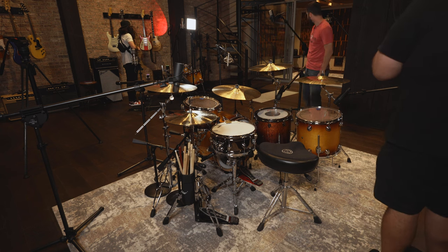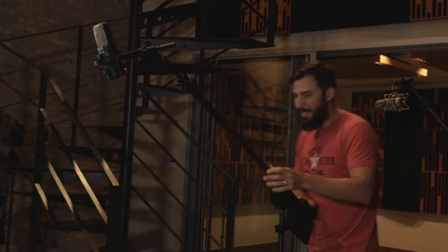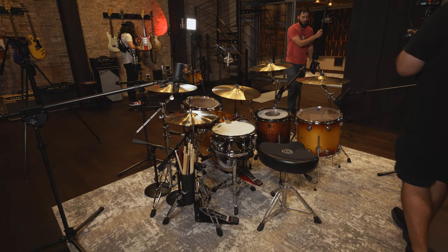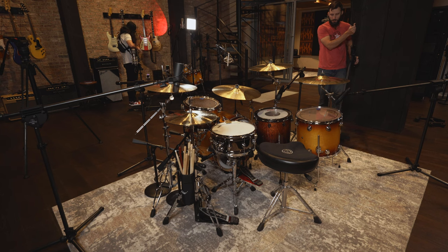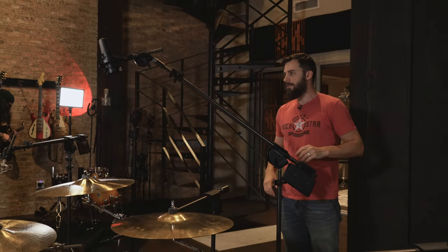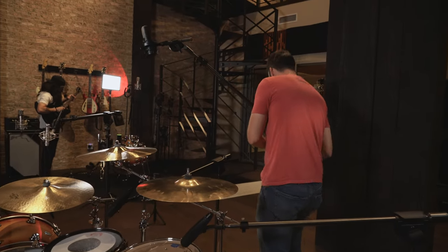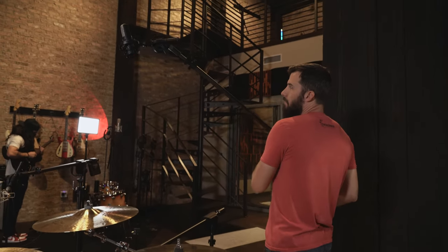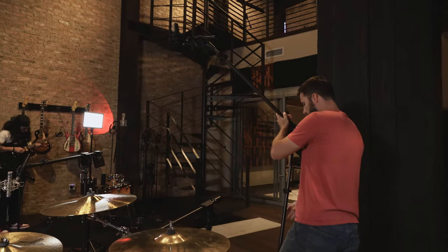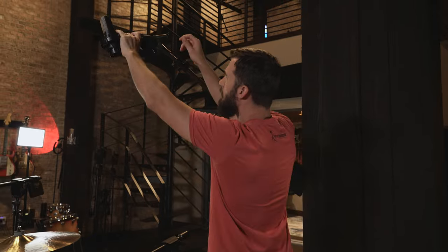Now we're going to do the overheads. I really like these 414s — or the WA-14s — for a spaced pair on the overheads. Lots of clarity, high end. I really want the high end coming from the overheads and from the close mics, not so much from the room. A good rule of thumb with overheads is you want them both to be the same distance from the snare, because the snare is going to be the loudest thing in the overheads. If the snare is not the same distance from each overhead, you may end up with phasing.